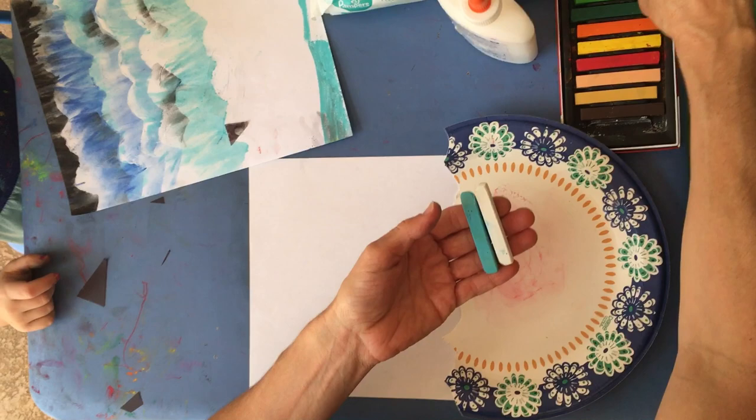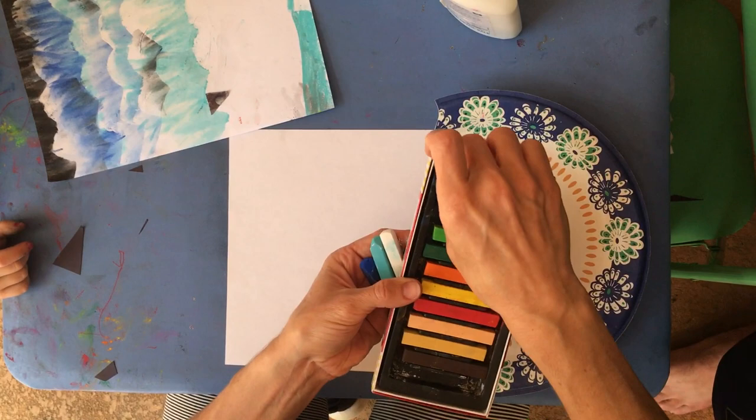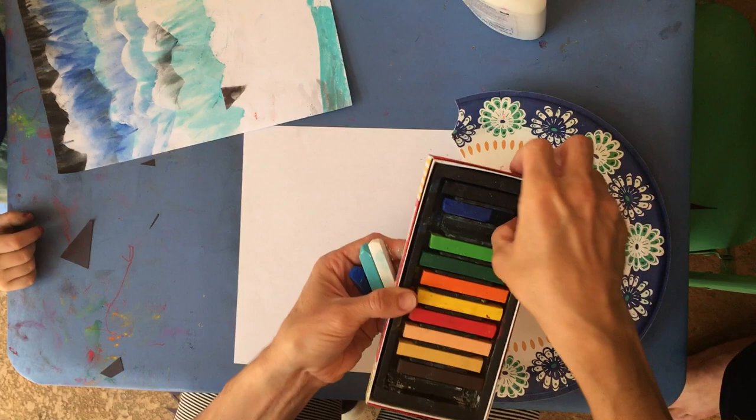I forgot to mention I'm using chalks - oil pastels would work for this as well, but I'm using chalks because that's what I have at home. I'm going to use light blue, dark blue, black, and white.